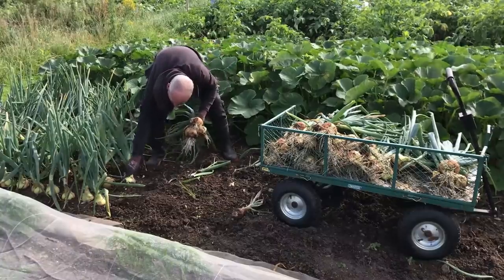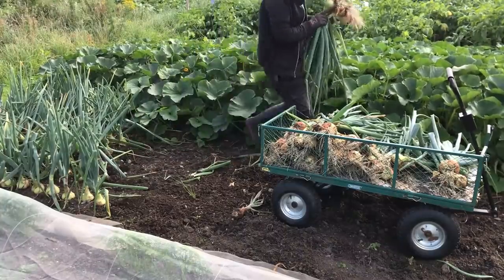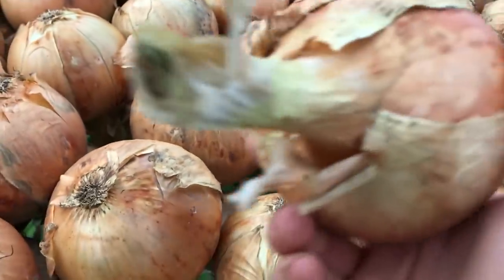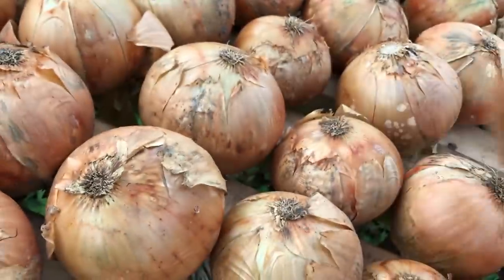There was quite a range of yield in main crop storage onions produced in five of the family scale gardens that form a significant part of this Red Gardens project. Comparing the total kilograms of onion bulbs harvested from each garden divided by the total area of bed dedicated for this crop, the extensive, no-dig, and simple gardens all produced roughly comparable yields. The polyculture garden produced a slightly lower yield, but the intensive garden produced a lot more, and the onions were mostly very good quality. 12 kilograms of dried and trimmed onions per square meter is the heaviest crop that I have ever had from storage onions, and sets a new very high bar for all future crops to be compared to.